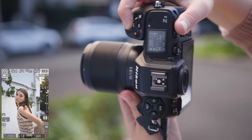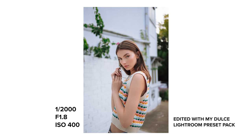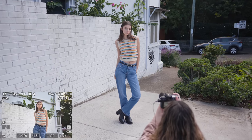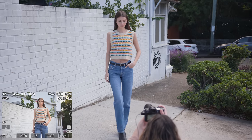The Nikon Z8 is a flagship camera second to the Z9, with the main difference between the two being the size and weight. The Z8 is the smaller and lighter camera, which means you'll miss out on a few physical features like extra buttons, ethernet port, high capacity battery, and things along those lines — but I'll get to the camera build a little later on.